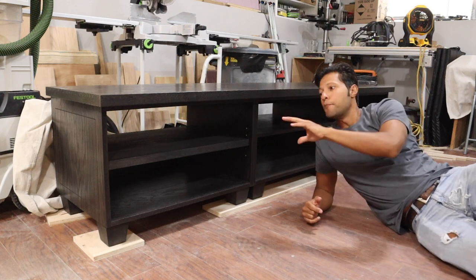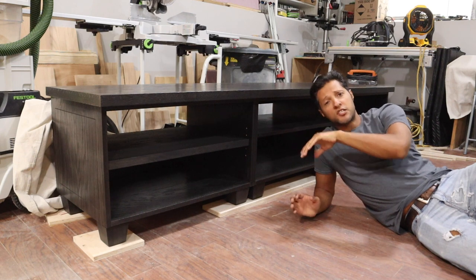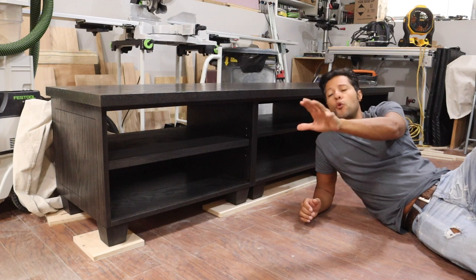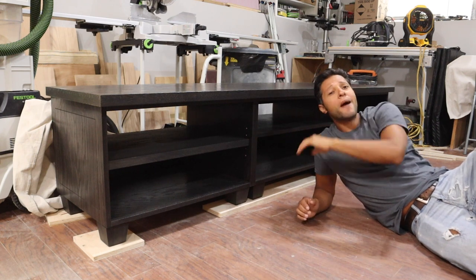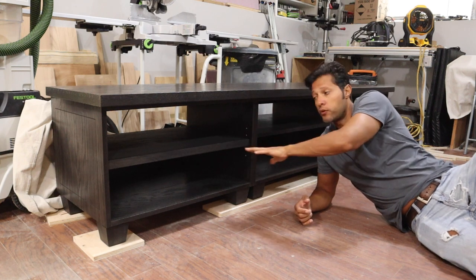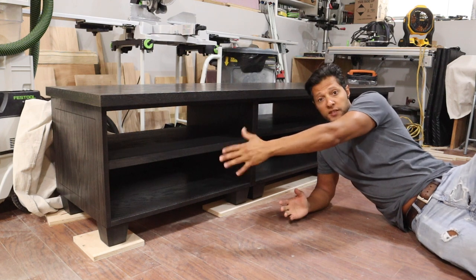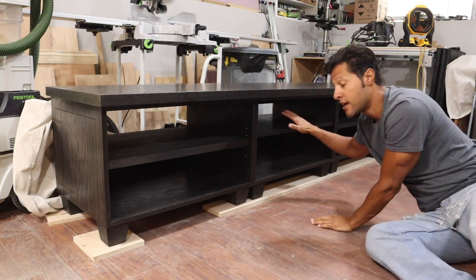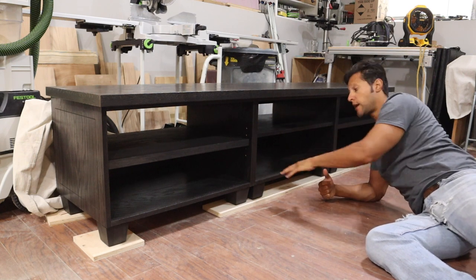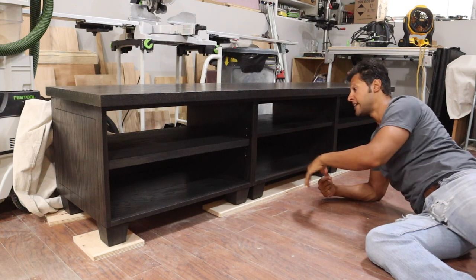In today's video we're going to be building this media cabinet or media console. The client is the same one I've been working with on the movie theater and the bar in his basement, so this is designed to match all of that. It has adjustable shelves on both ends, two doors on each end, and the middle has a fixed shelf for the speaker and the control box for the projector movie theater setup.